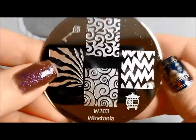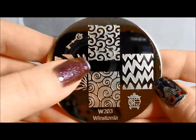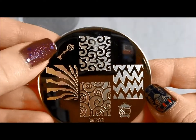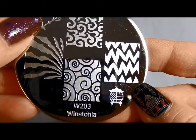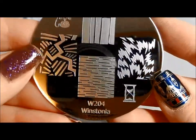This is Winstonia 203, kind of an abstract zebra. I love this — it's like really fancy cloud swirls, I think that's cool. And a little key over here and something that looks like a pot-bellied stove to me. If any of you guys know what that is, let me know. You guys are awesome, you always know the stuff I don't know.